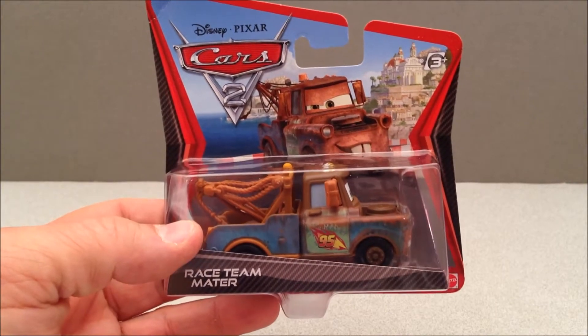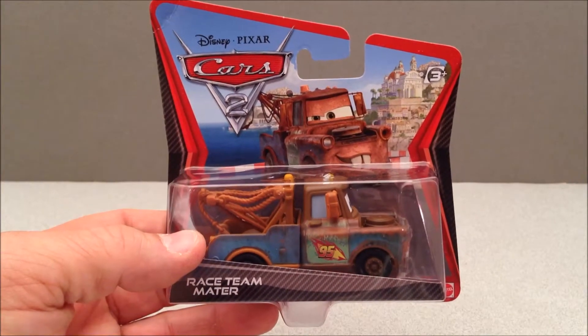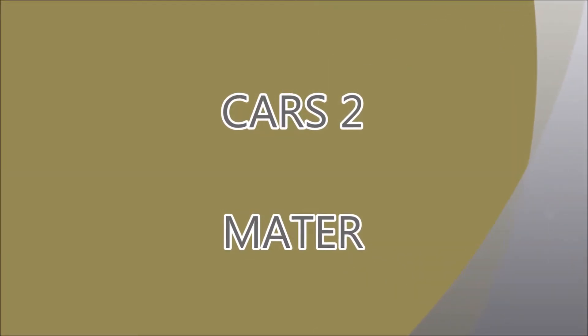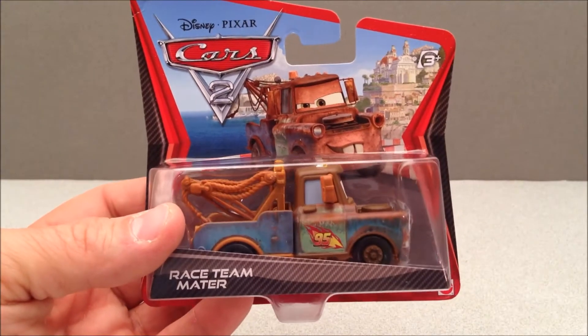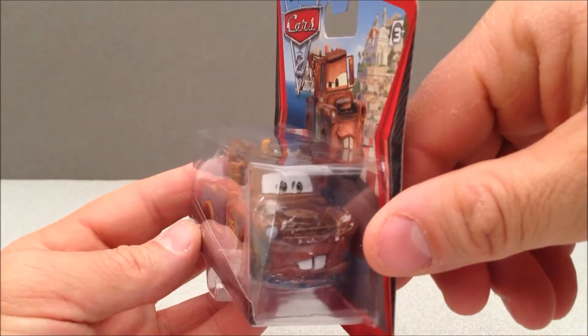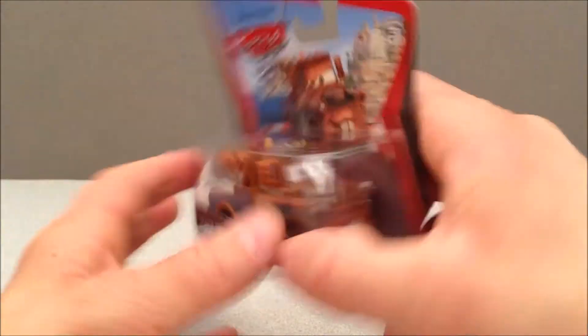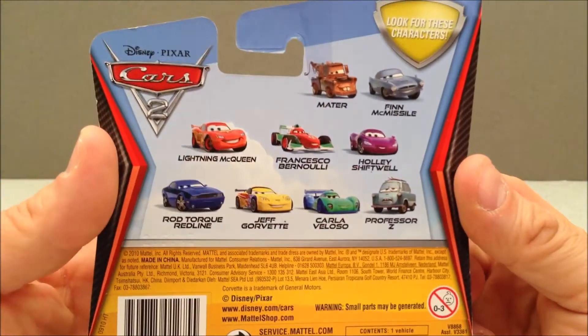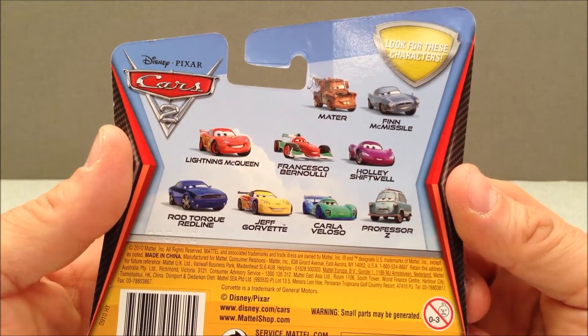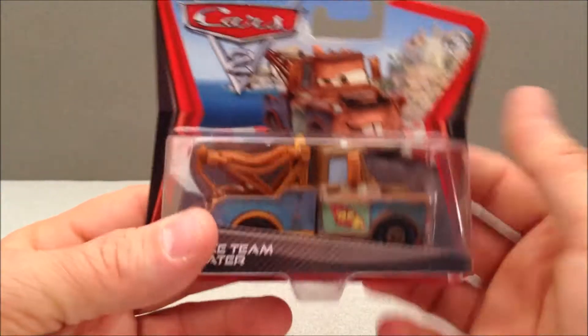How's it going YouTube, Mitch Santoni here with Race Team Mater from Cars 2. Race Team Mater is basically Mater but he's got the little 95 Lightning McQueen thing on him — he looks really cool. I love the rust effect. We're gonna check it out after we depackage him. Here are some of the cross-sells — I do have Francesco and I do have Finn as well, so we've got a couple other ones coming up soon on this channel.